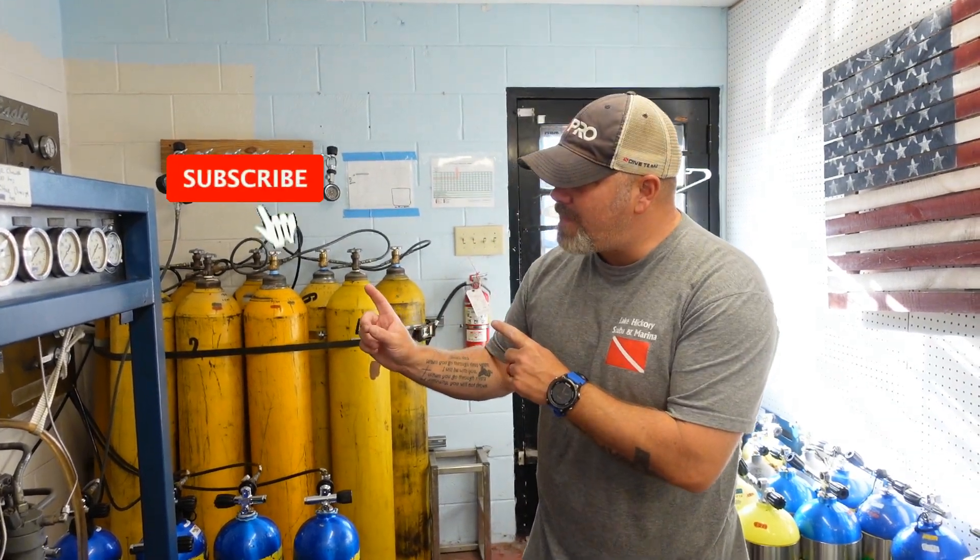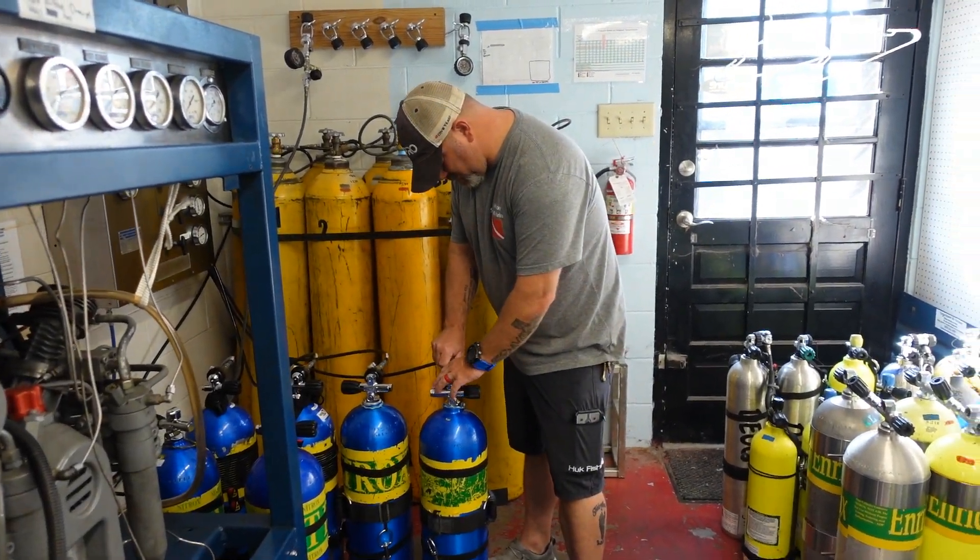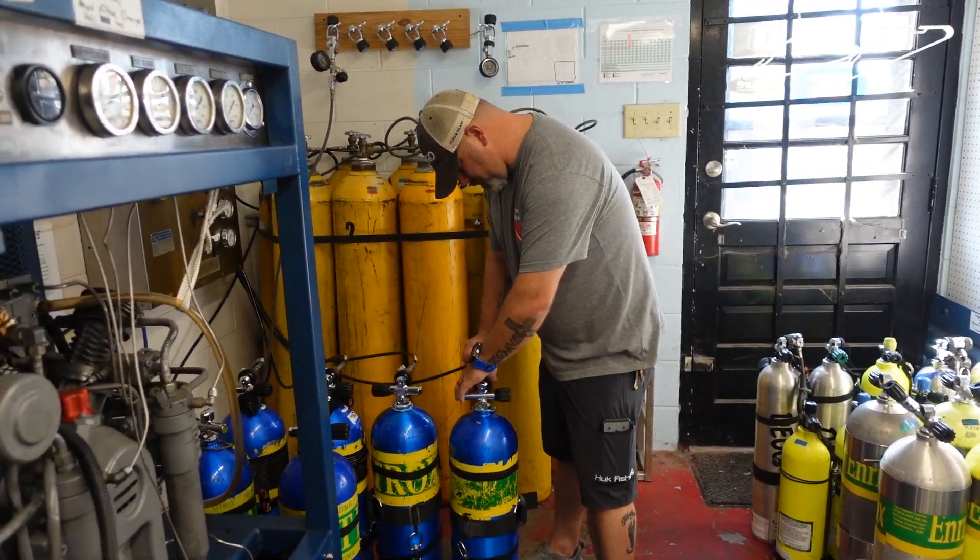What's up guys, it's Brian again from Lake Hacker Scooby and Marina. If you are new to our channel, do me a huge favor — hit this little subscribe button right here and ding that little bell as well, that way you guys are going to be notified every time we upload new content. As we stated in the teaser, we're going to learn a little bit more about nitrox today — what it is and how do we know if it's going to be right for us.